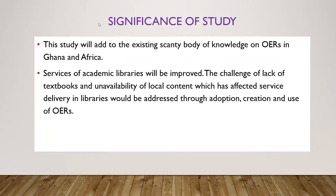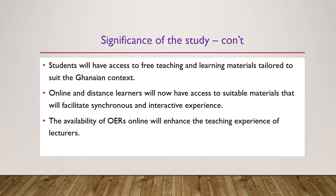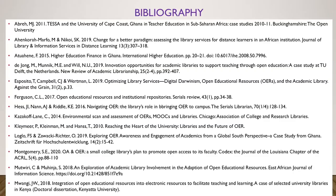The study will add to the existing body of knowledge on OER in Ghana. When the services of academic libraries are improved, the challenge of lack of textbooks and unavailability of materials with local content will also be addressed. Students will have access to free teaching and learning materials tailored to their learning contexts. Online and distance learners will now have access to suitable materials that facilitate synchronous and interactive experience. Finally, the availability of OER online will enhance the teaching experience of lecturers.